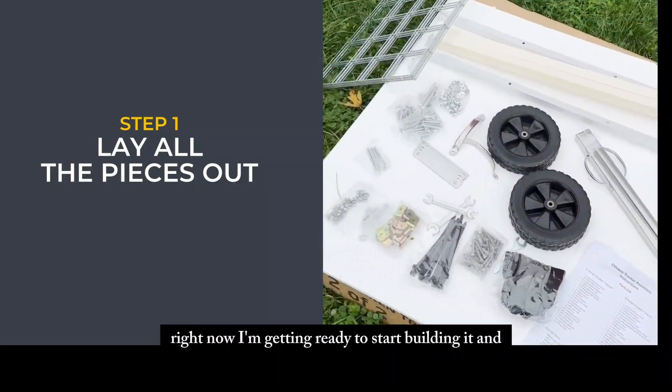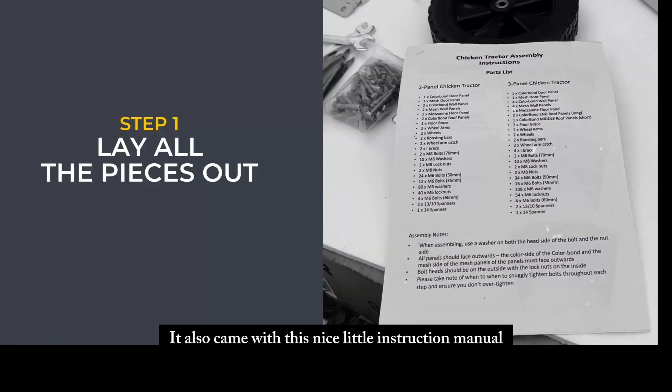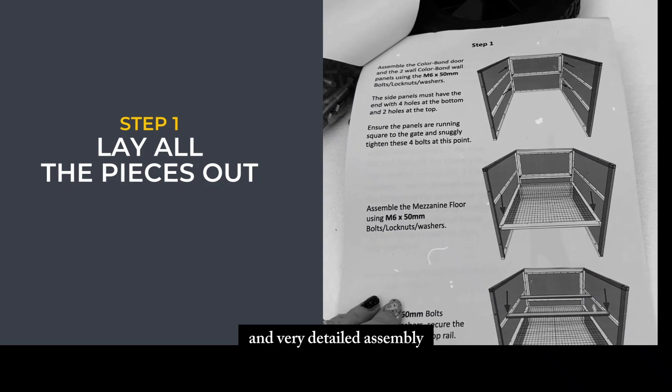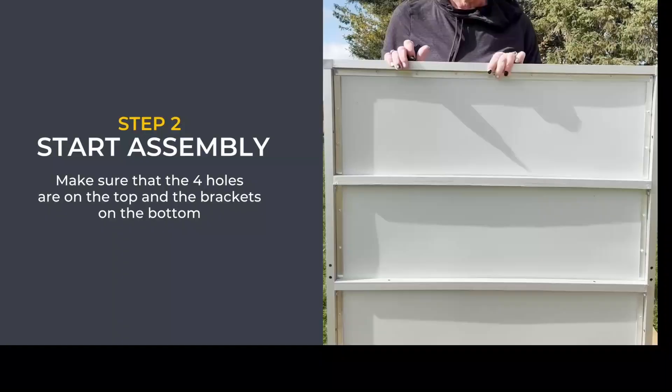I'm getting ready to start building it. It also came with a nice little instruction manual that even has the parts list and very detailed assembly steps, so this should be pretty easy to put together.